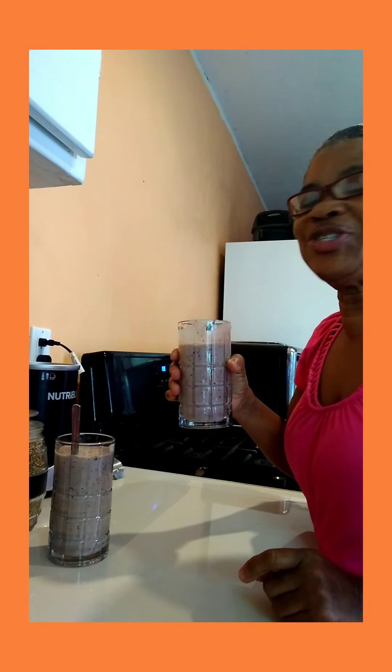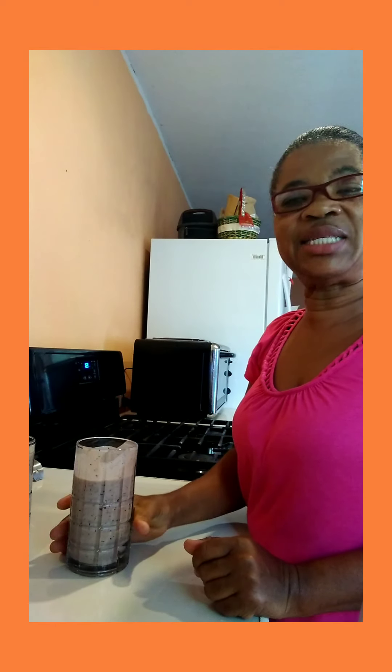Tastes so good — wow, this is so nice! Very, very nice guys, so you can try this in the morning. It's my strawberry blueberry smoothie. Thanks for watching, have a beautiful day, God bless — cheers!